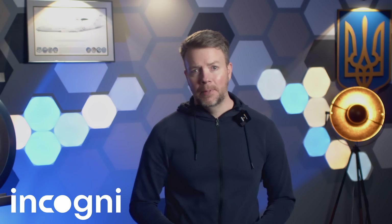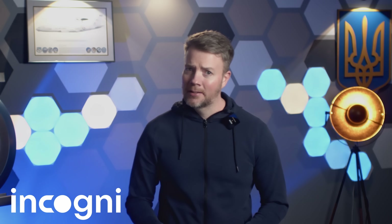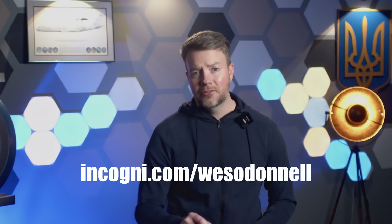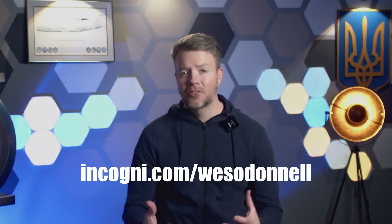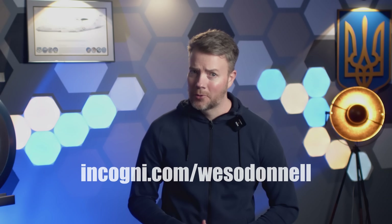If you care about keeping your personal data out of the hands of the wrong people, especially in an era of hacks, leaks, and surveillance, give Incogni a shot. Click the link in the description and use code WESODONNEL to get 60% off an annual plan at incogni.com/WESODONNEL. There's a 30-day money-back guarantee, so it's completely risk-free. Thanks to Incogni for sponsoring this video.